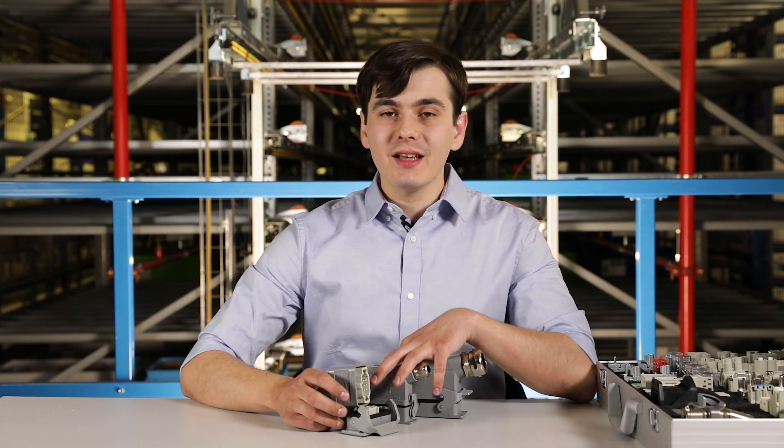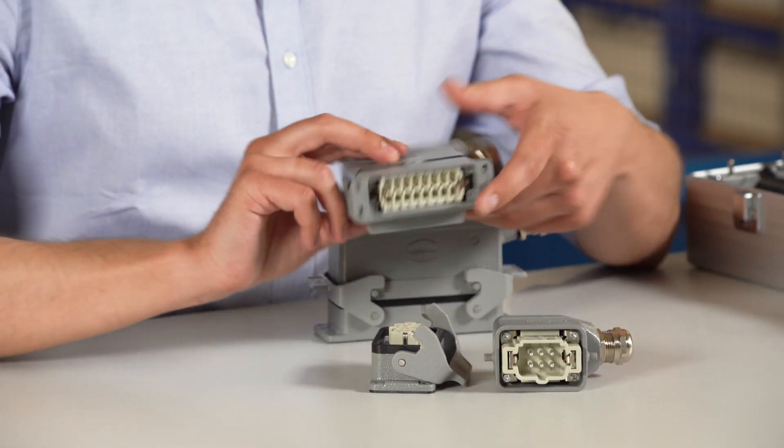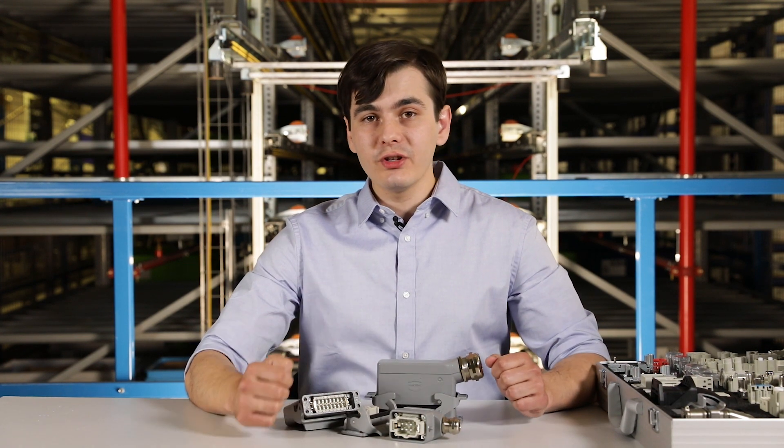The offered sizes are Harting standards which are recognized all over the world. They come in different varieties such as 6B, 16A and 24B, and it is also advised to keep some of the contacts for future expansion.